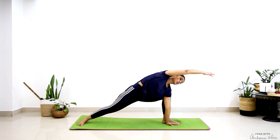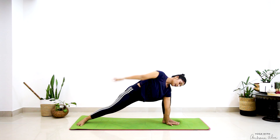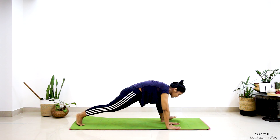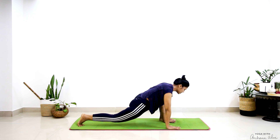Take circles in your arm clockwise — two and three. Anti-clockwise, two and three. Place your palms on the mat. Move into your Prasarita — the wide-legged pose.